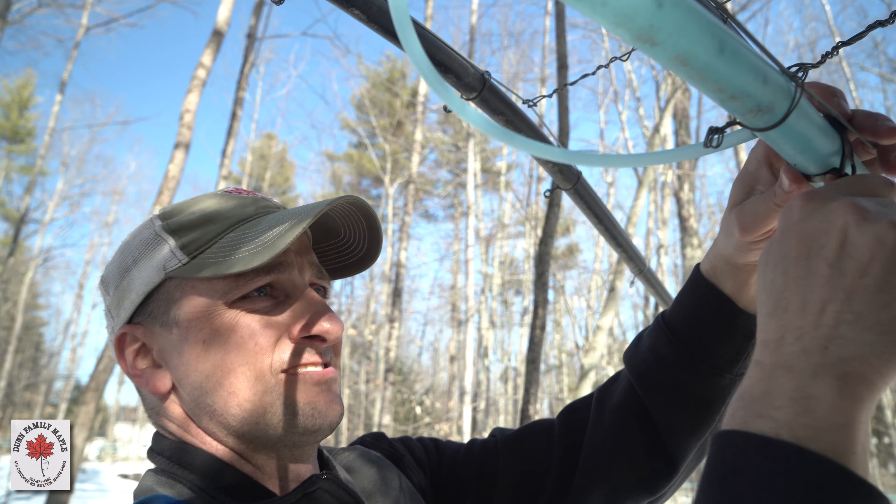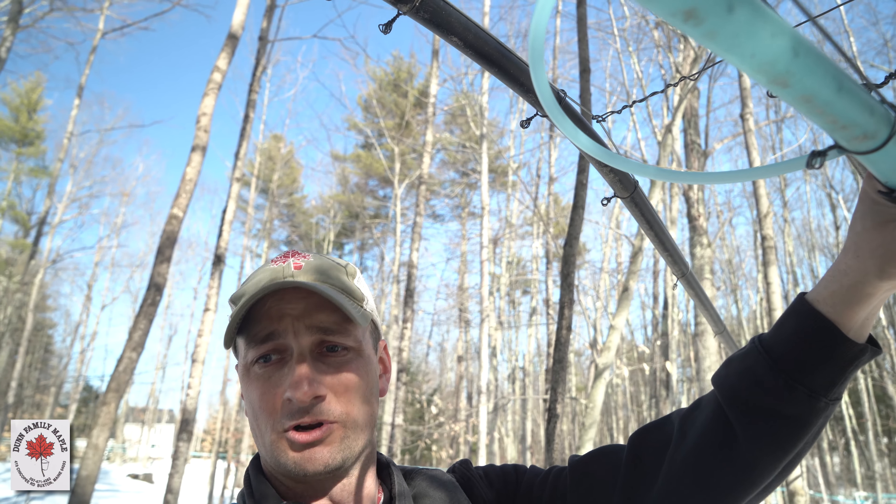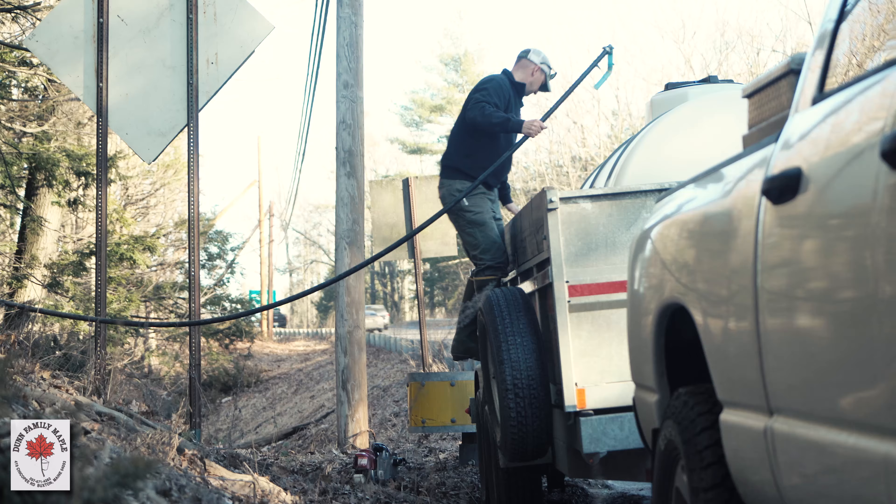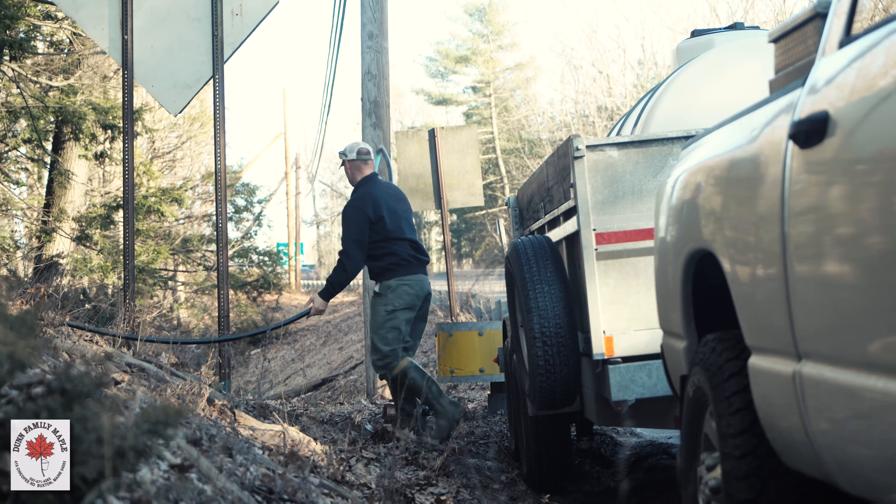With the technology, we're able to make more syrup on the same amount of trees. We clip it underneath and we're hooked in. Now we can go a long ways back in the woods and bring the sap close to the road, and then bring it back to the Sugar House.